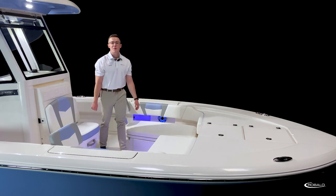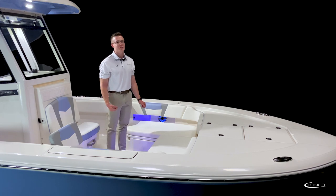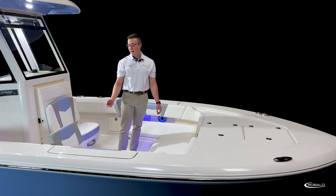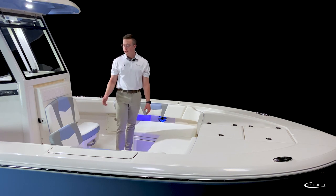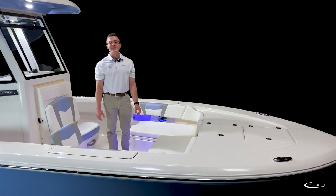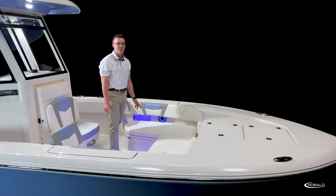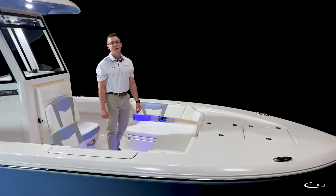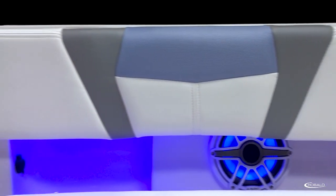Thanks to its deep freeboard and wide beam, the 266 Cayman features a bow rider style U-shaped seating that comes standard with our removable bow backrest. The boat we're on today features our harbor interior package in steel blue. On either port or starboard side of the bow, we have two stainless steel draining cup holders, a stainless steel grab rail, and towards the back we have two USB charging ports.